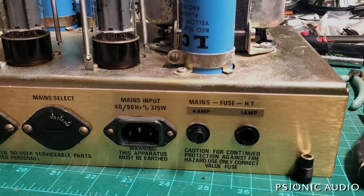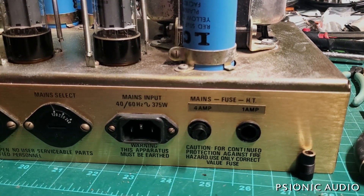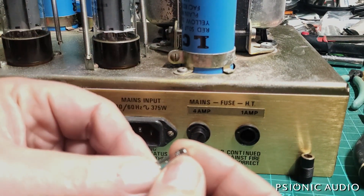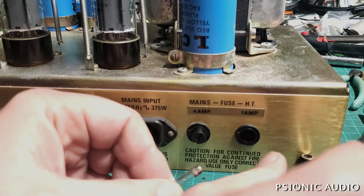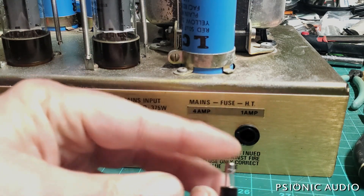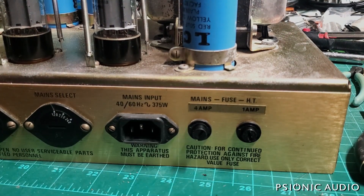It's possible that someone was blowing the HT fuse with the one amp, put in a two amp to stop it blowing — but that doesn't mean the amp is healthy. I'll install a one amp so that the rating is visible and easier to check. Let me tighten these up.